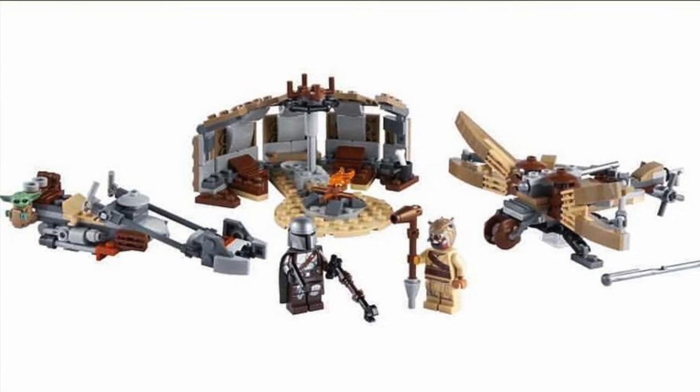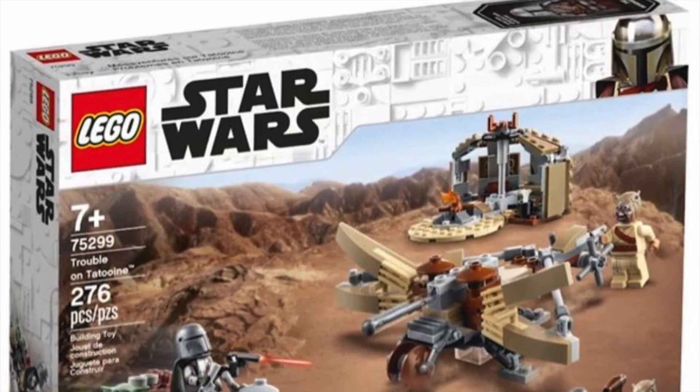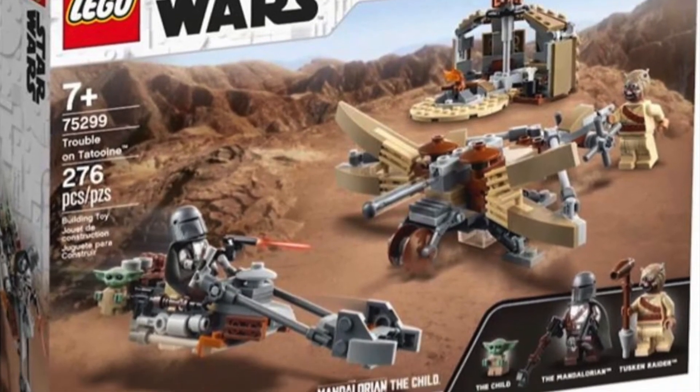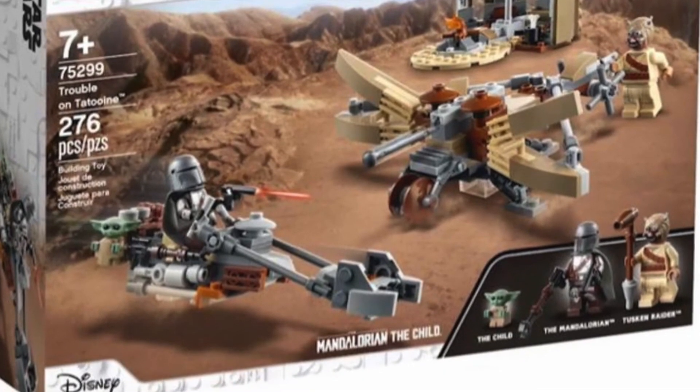That turret looks really cool, too. I think those missiles are new in silver — I haven't seen that before, but that looks really cool to fight the Krayt Dragon. Unfortunately, the Krayt Dragon itself was not included, but I understand that.